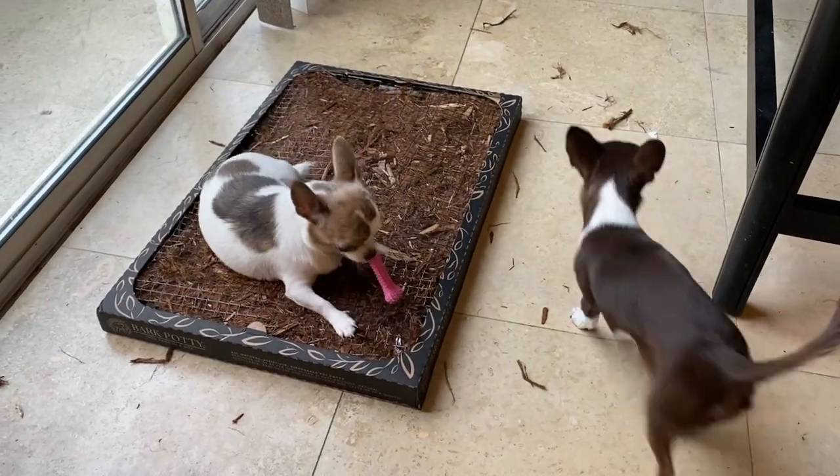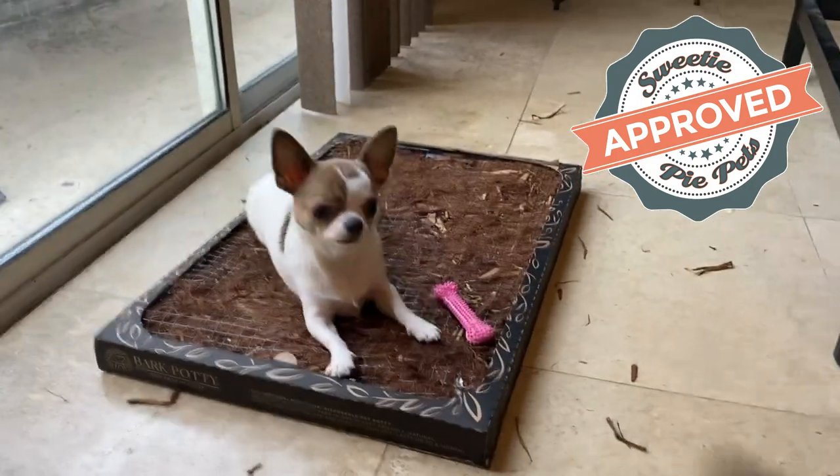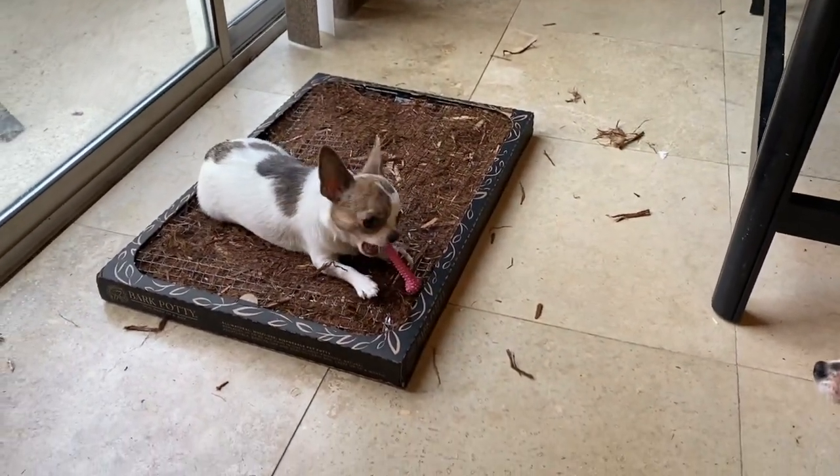In the end, my sweetie pies and I approve of the Bark Potty — two thumbs up! We'll see you guys next time on Sweetie Pie Pets. Bye bye!